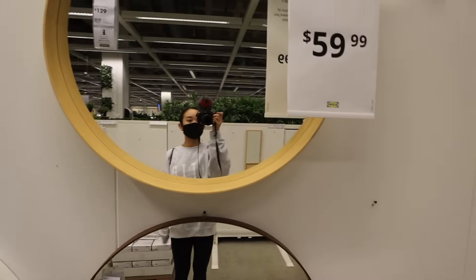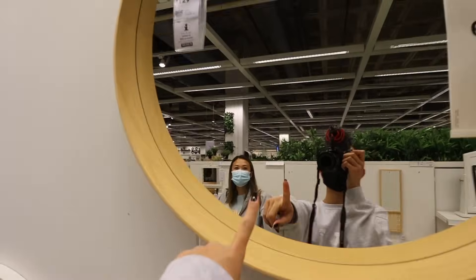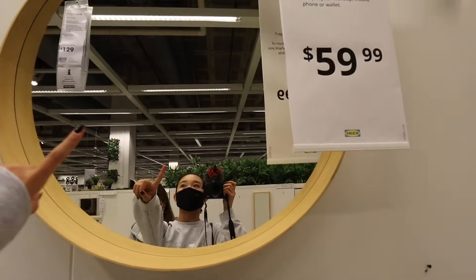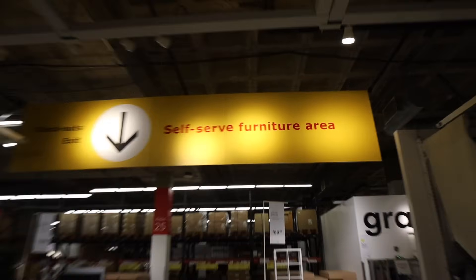My bed frame will be white, my dresser is white, and then the nightstand will be white as well. I was thinking of getting a new mirror as well — maybe one of these. I think probably not white because a bunch of my things are white in my room already, so I think we might get this one. Time to self-serve furniture.